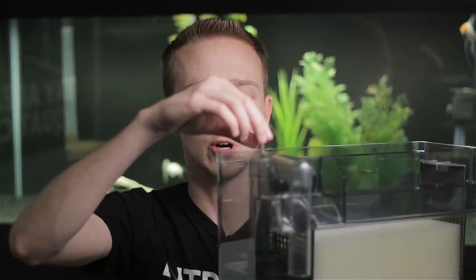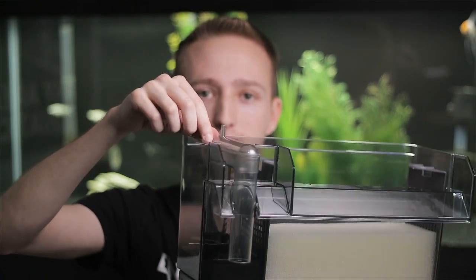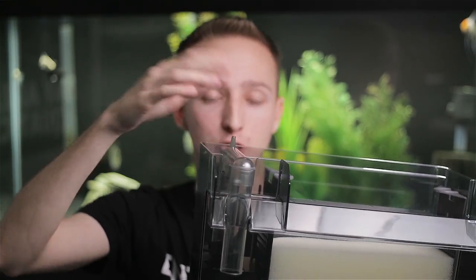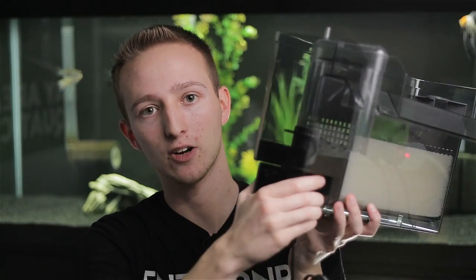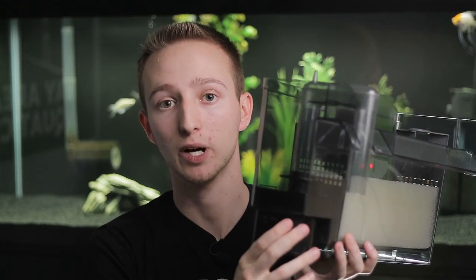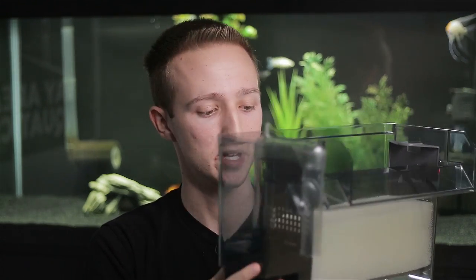It's also got an adjustable flow rate — most people know this — it's just this little piece right here that moves where the tube sits on the motor, so you don't get as much suction. And then the motor down here, you can twist and remove it, and this is how you access your impeller if you're ever having impeller issues or something's clogged up in there.